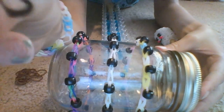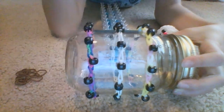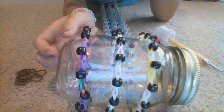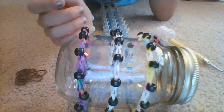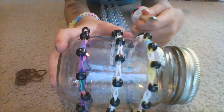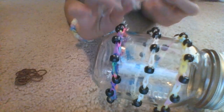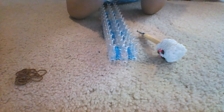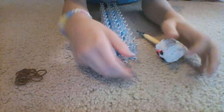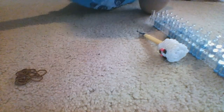Today I am using these colored extra large bands from rainbow loom.com, but I actually got them from the Michaels craft store. I am using a metal hook and I put a marshmallow on my hook, which is cute. You also need one broken band.